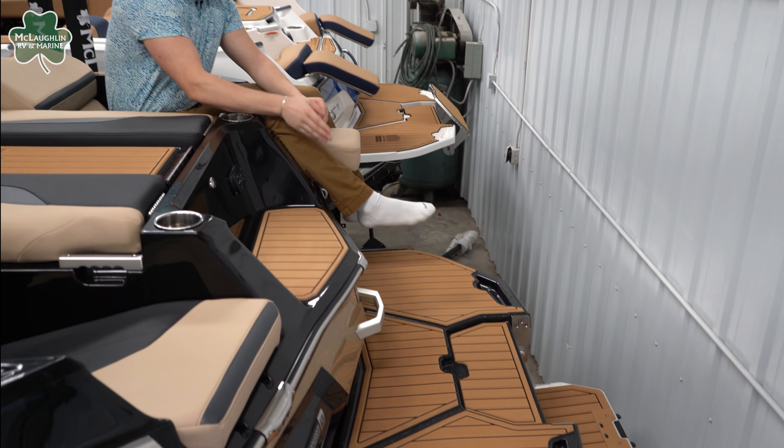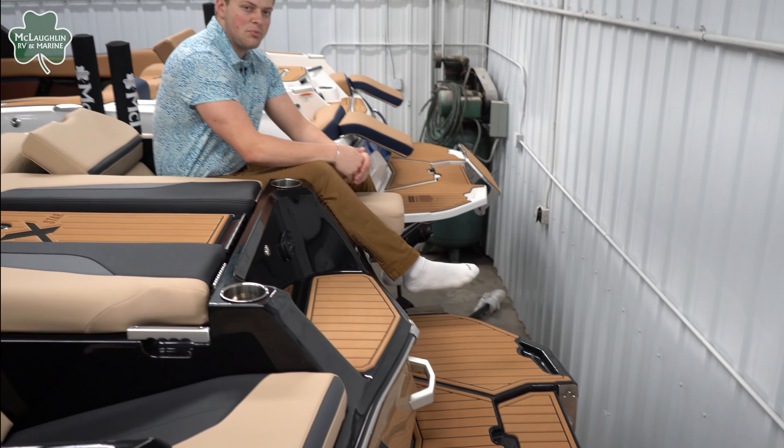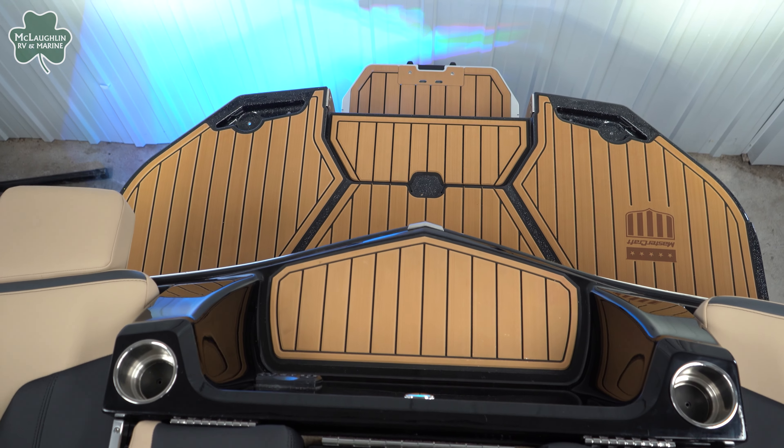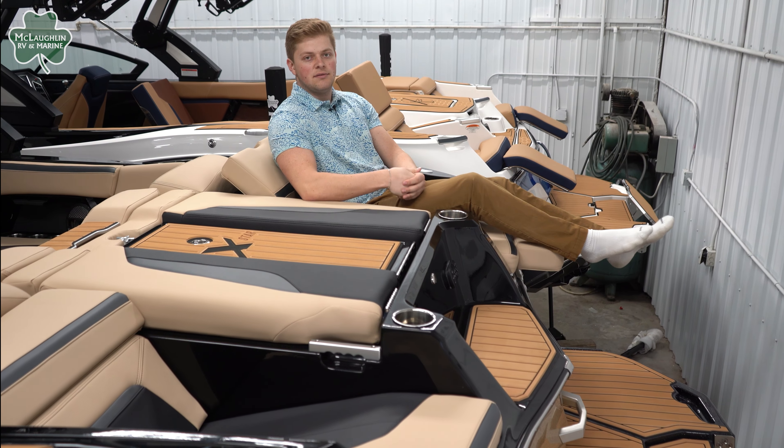Down below here, we have our fold-down step for getting in and out of the water. It makes it super easy and it's a nice new feature for 2023. We also have additional cup holders built into the platform. And that's the back of the X-Star S — let's jump inside.